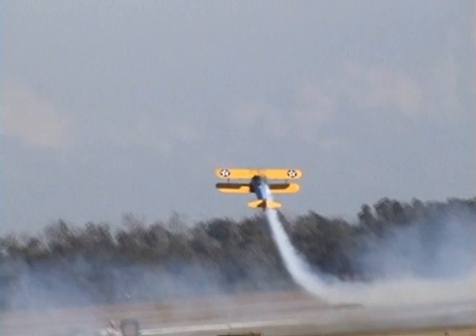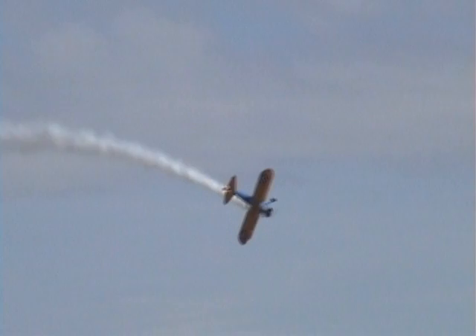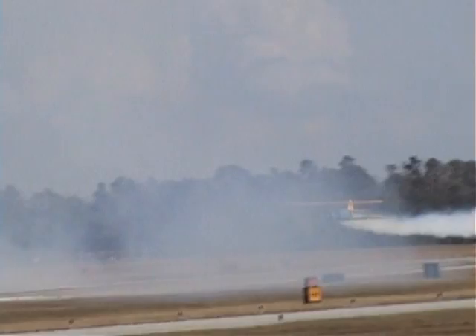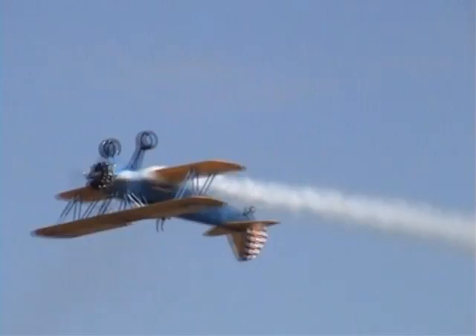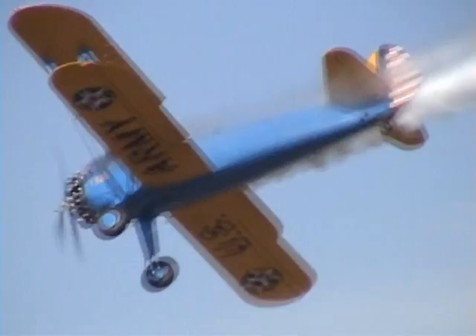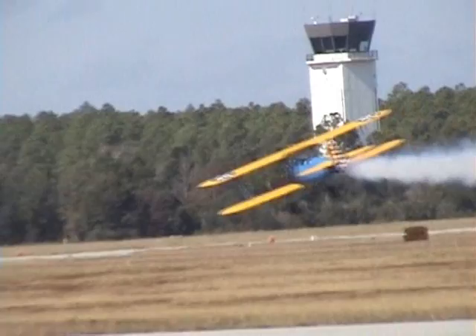Now he's going to set up for the inverted pass. You're going to get a chance to see what happens when this engine really starts to cough and sputter. He'll bring it around, roll it on its back — you'll hear the engine sputter, and look for the flaming restart when that engine gets the gas back in, right on the deck. He brings it in at just over 100 miles per hour. There you go — the flaming restart at the inverted pass.